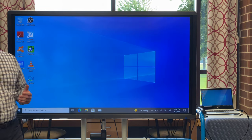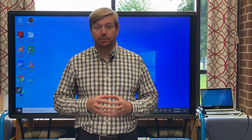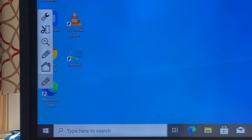These features are pretty straightforward, but here's where the Clevertouch really shines — it has a built-in Android operating system, very similar to your phone or tablet. To access those features, go back to the pen icon on the left and select the home screen.